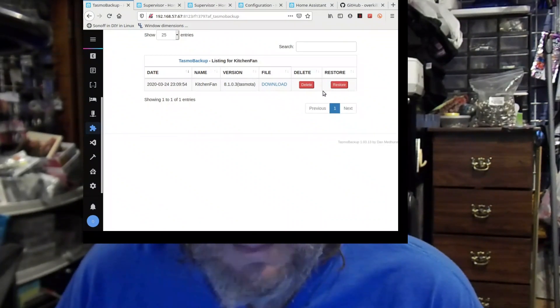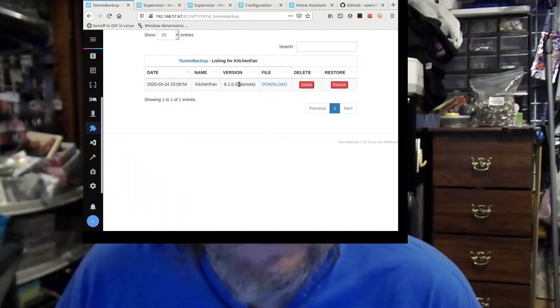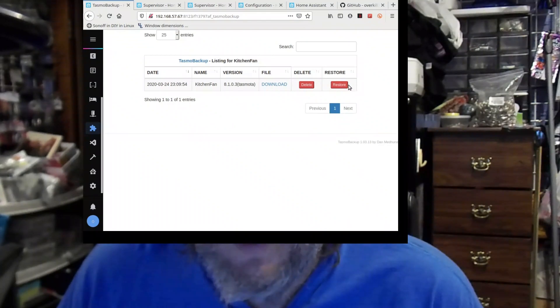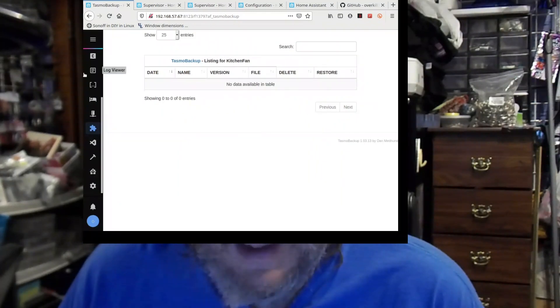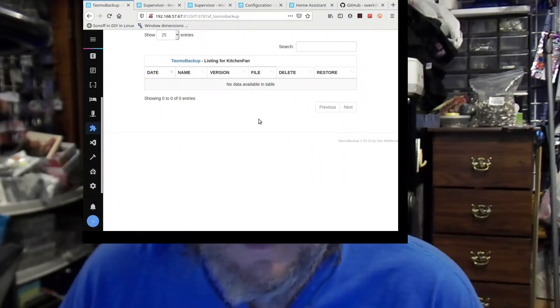The great thing is it's stored inside the add-on, so later when you take a snapshot of Home Assistant it's stored there and it's in a safe place. From here I can delete this or I can restore. Restore will push this back out to the device. So if I did a backup and then went in and messed it up — like I often do — and it stops working, you come back in here and do restore. I'm not going to click it because kitchen fan is where the wife works, so I don't want to mess with it. I'm going to delete this one because I'm going to show you a better way.